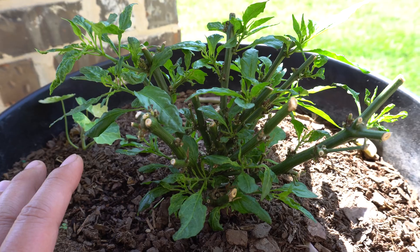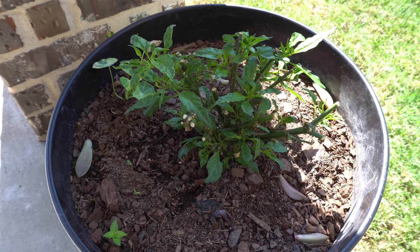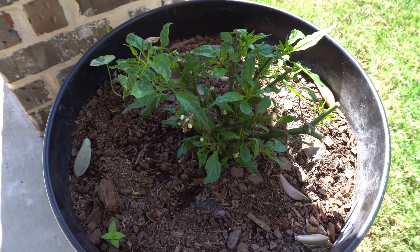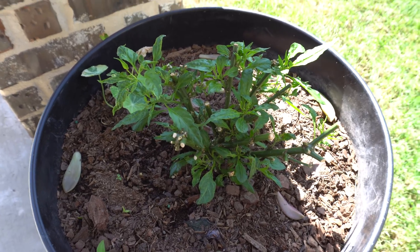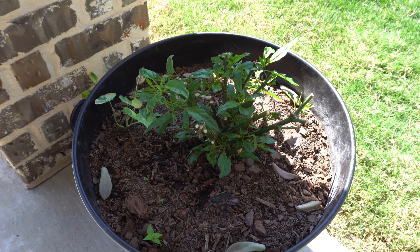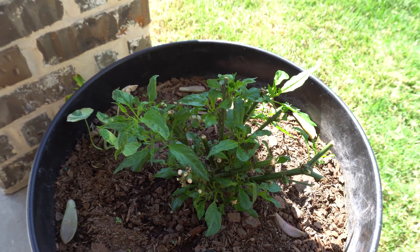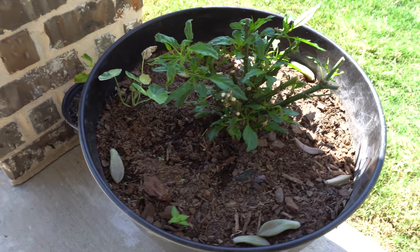That is it, guys. I hope this was very helpful for your project — transplanting from hydroponic to soil can be done very easily, and you can see the results right there. If you have any questions or comments please leave them below, and thank you so much for watching.